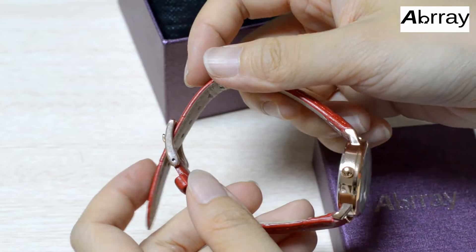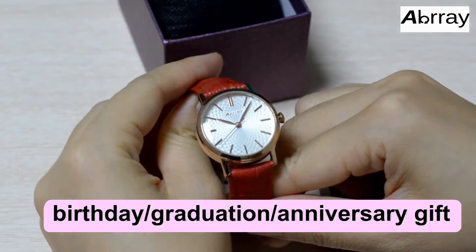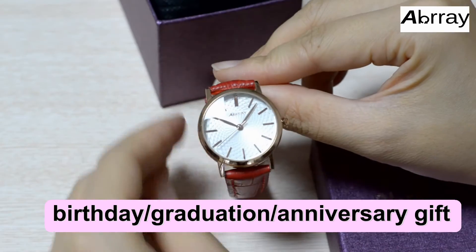The watch is a great birthday gift, a graduation gift, or an anniversary gift for women.